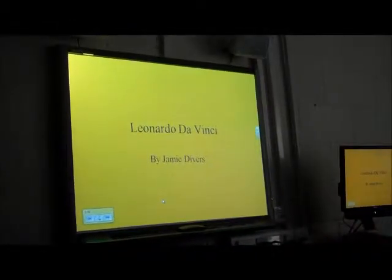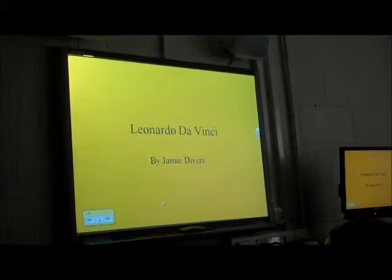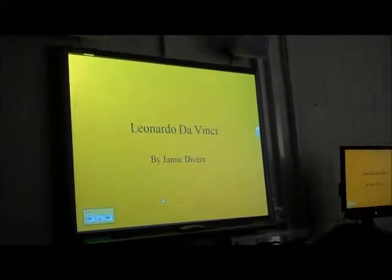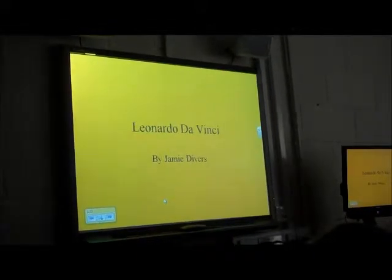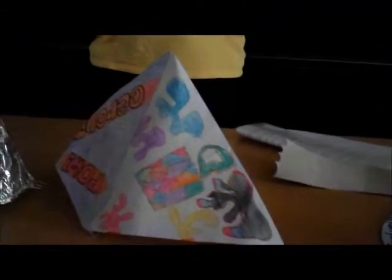Leonardo was also one of the most amazing and creative inventors ever to live. He filled hundreds of notebooks with ideas for inventions, ranging from flying machines to armoured tanks to shoes that could walk on water. I read some of his inventions.